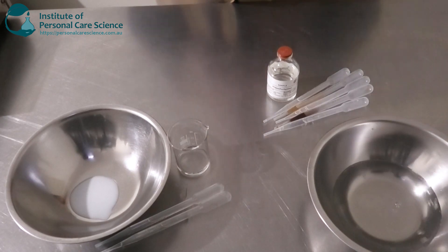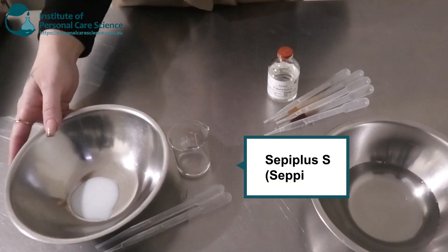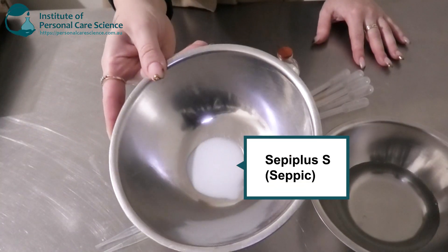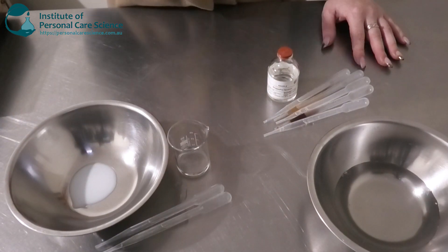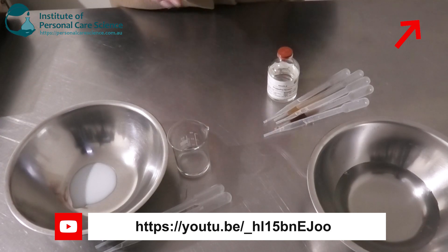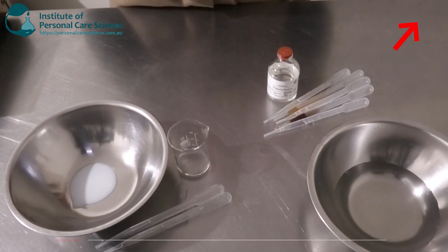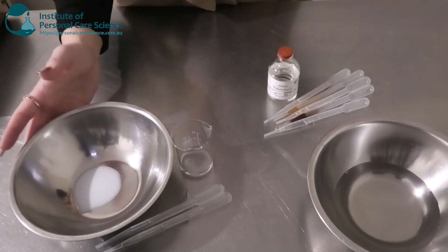I am going to be making a polymeric emulsion today, so this is going to be a lot quicker and a lot easier. In my bowl is my polymeric emulsifier — this is the CEPI Plus S by CEPIC. I love polymeric emulsifiers. For those of you who don't know, it's an emulsifier and rheology modifier all-in-one, so it saves on the selection of ingredients, time, costs, etc. Pretty good to use — one of my favourites.